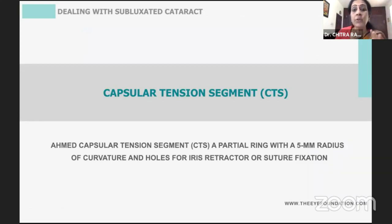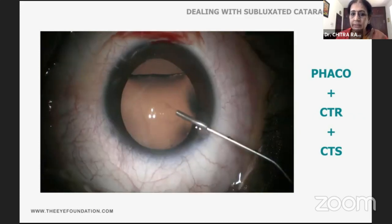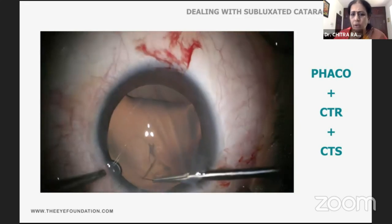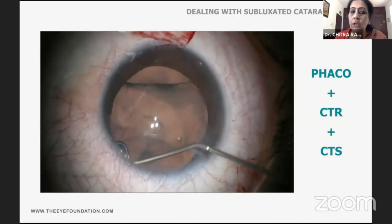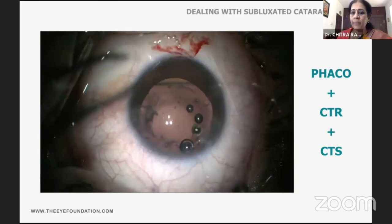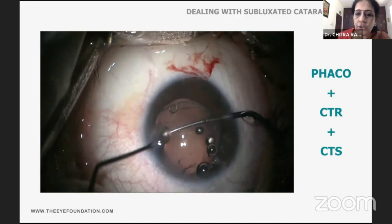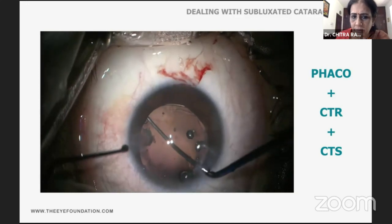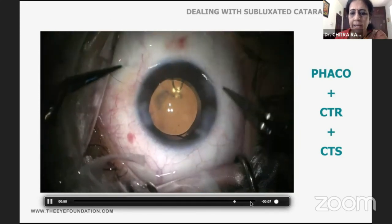Capsule tension segments are partial rings with a 5 mm radius of curvature and holes wherein you can insert an iris retractor and perform suture fixation. This is a case of lenticular coloboma — a Hoffman's pocket is created, cohesive viscoelastic is injected, and the rhexis is planned well away from the area of zonular weakness. Hydrodissection is done carefully because fluid misdirection can occur with a coloboma. The CTR is injected, positioned appropriately, the Cionni segment is threaded and positioned, then sutured to close the case.